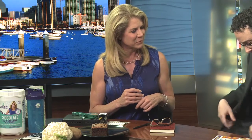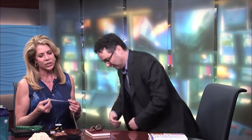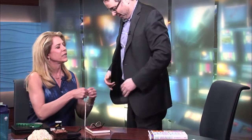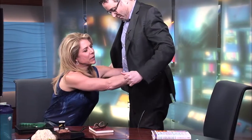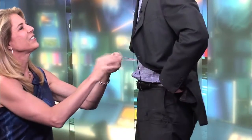You might have to unbutton that jacket. I'm going to unbutton this. When you're going to do a waist measurement, what you want to do is measure right around the belly button. I'm slicking it in — because I know this trick.